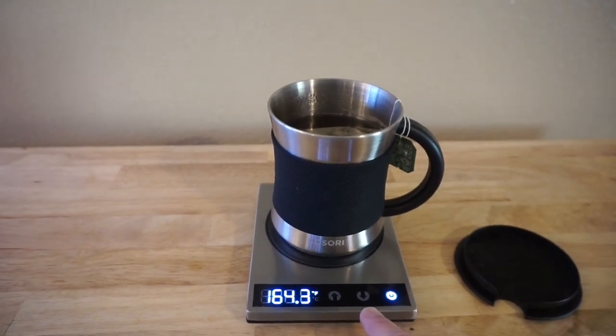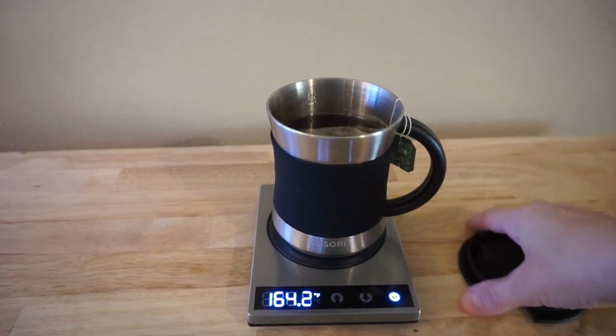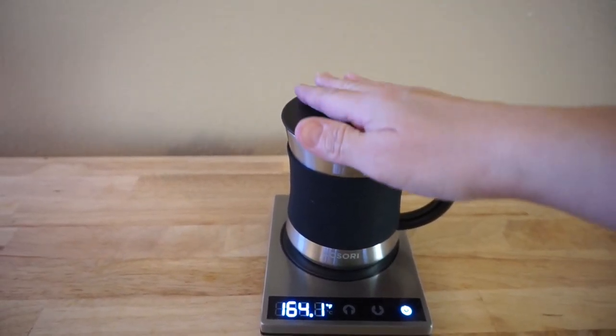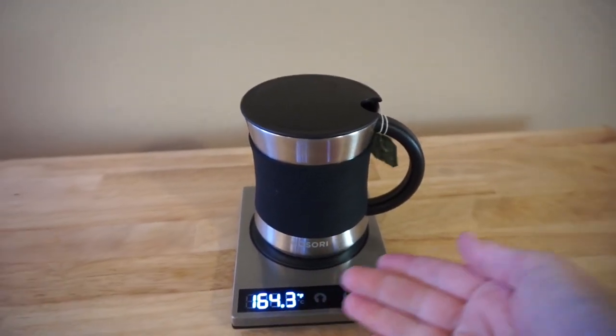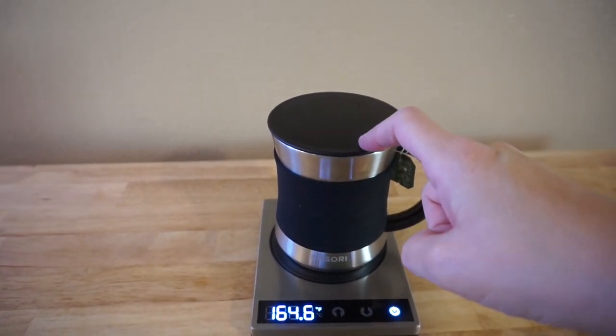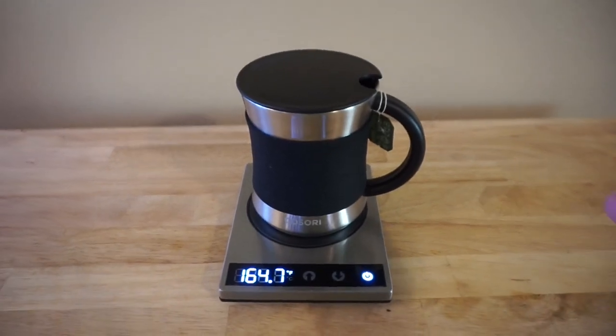I did have some issues with it being a little higher — right here where you put your mouth on it, it would burn my lips. So that's something you'll need to play around with for your preference. I also used a regular glass coffee cup on this, and those worked great at the same temperature. This lid actually fit on some of those mugs too, which was a nice bonus.